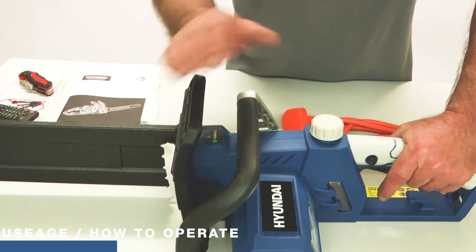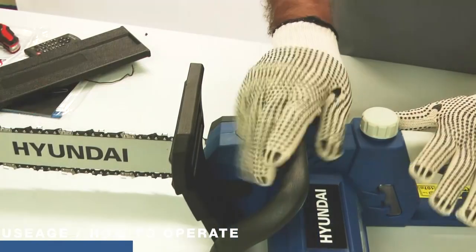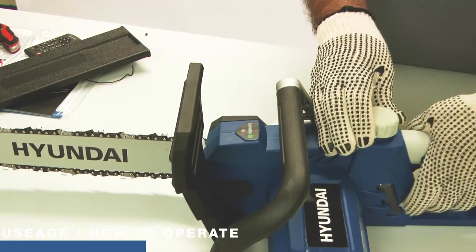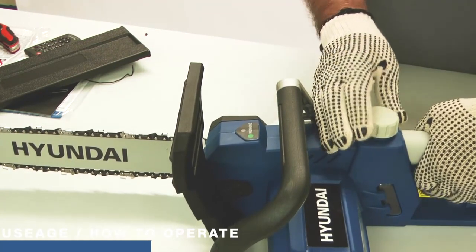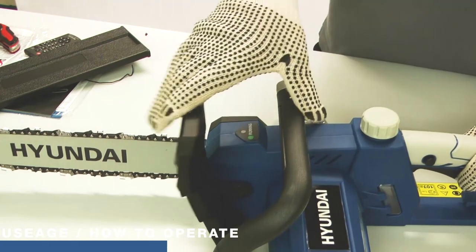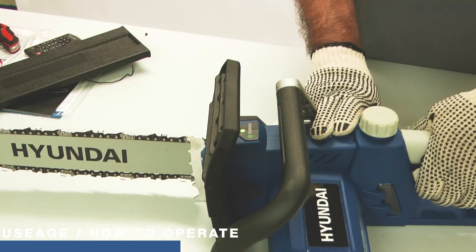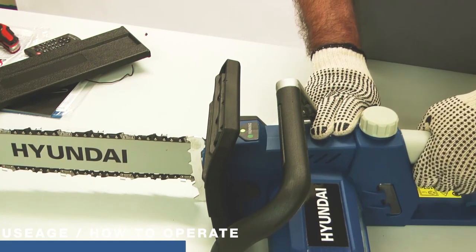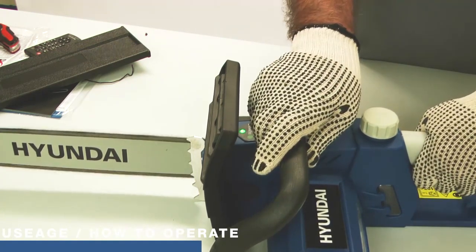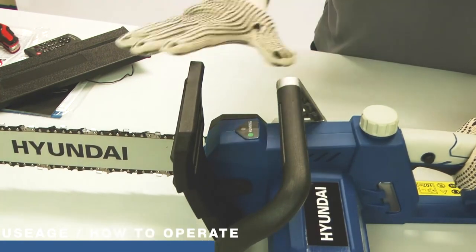To start the machine you need to pull the lever back, which enables the trigger to start the machine. As part of the pre-use checks: with the lever forward, pull the trigger — it's plugged into the mains and switched on but nothing happens, so we know the interlock is working correctly. Pull the lever back and the light comes on — that's good. Now when I pull the trigger the chain runs. I'll do it again and engage the brake to make sure it stops. Those are my pre-use checks and I know everything is safe.